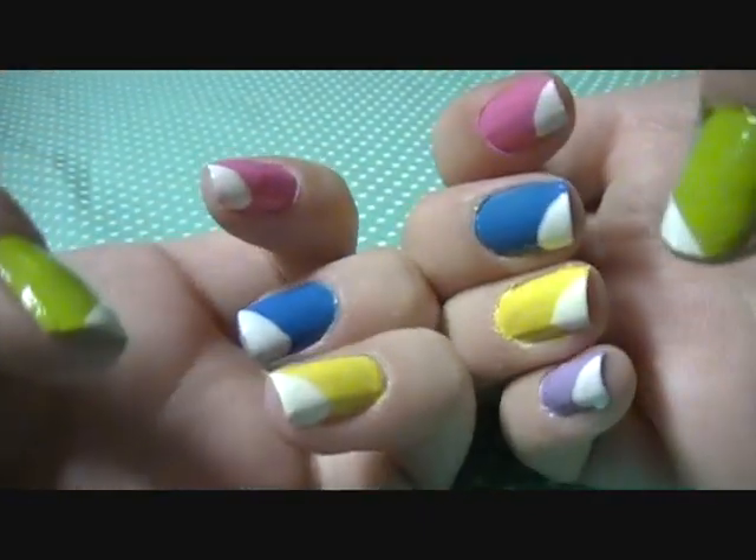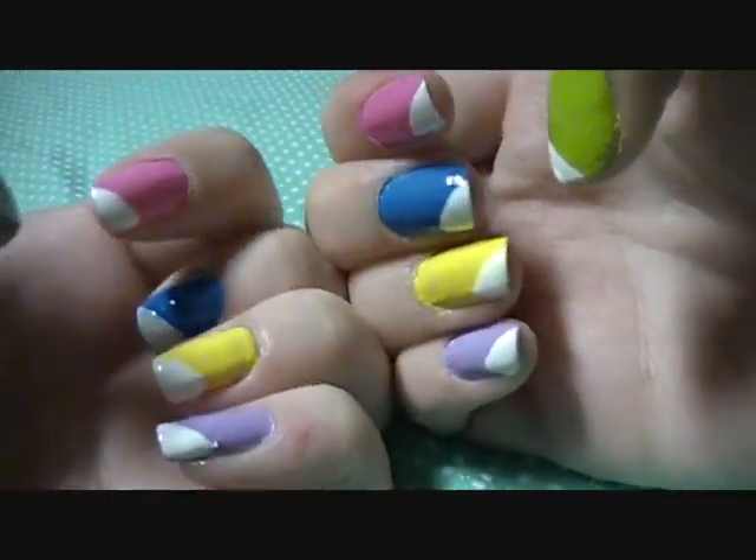And if you wish to stop here with your nails, I think that this is a really cute design just on its own, sort of like little iceberg tips on your nails.